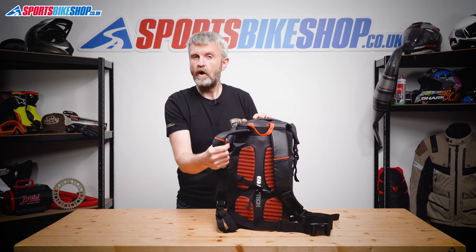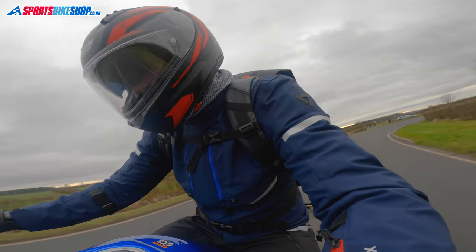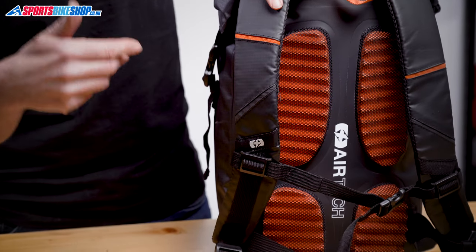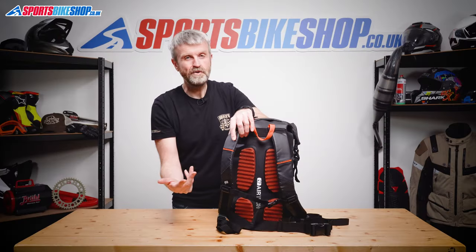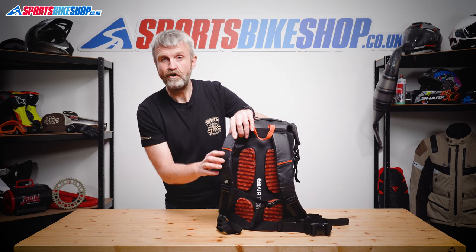The straps are quite light but they're padded well enough and comfortable in use. They've also got small light reflective bands on each strap to help oncoming traffic pick you out, but that's probably more useful when you're using it off the bike or on a push bike, as the headlight on the front of your motorbike should help you stand out while you're riding.